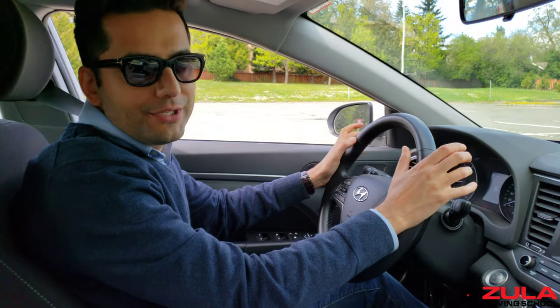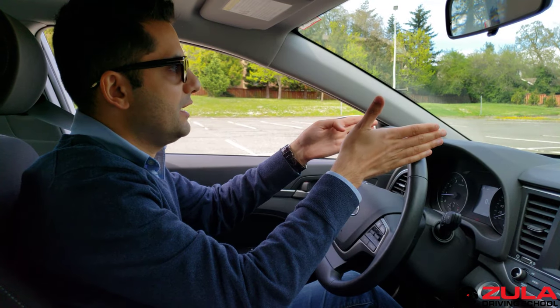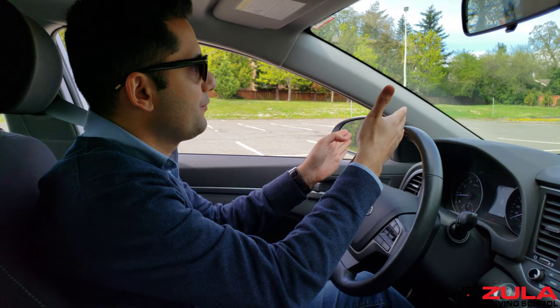Let's move on to how many turns are in a steering wheel — from when your steering wheel is straight to when you want to take it all the way to your left or all the way to your right.